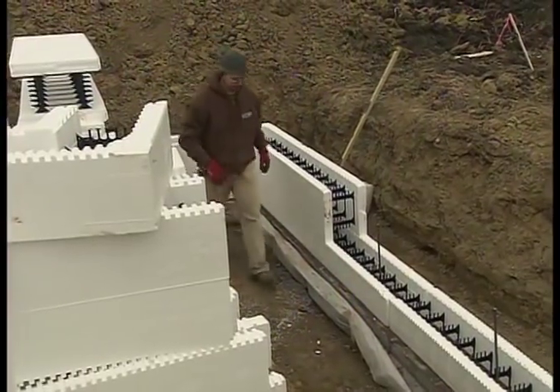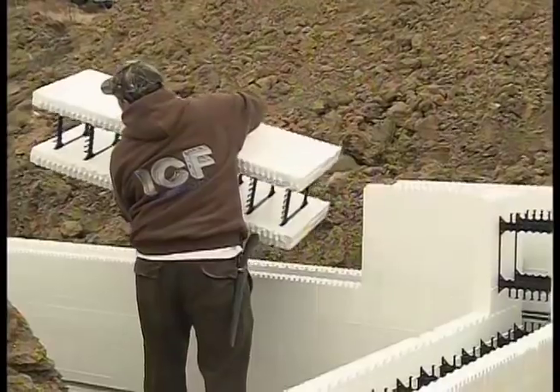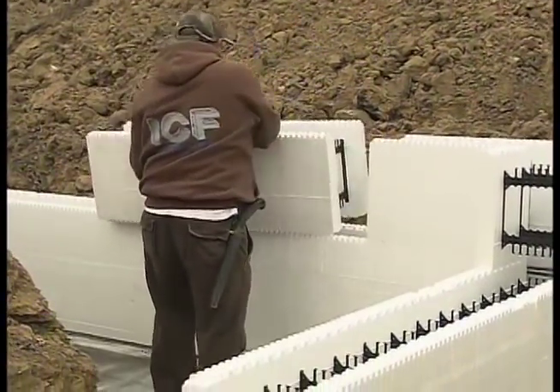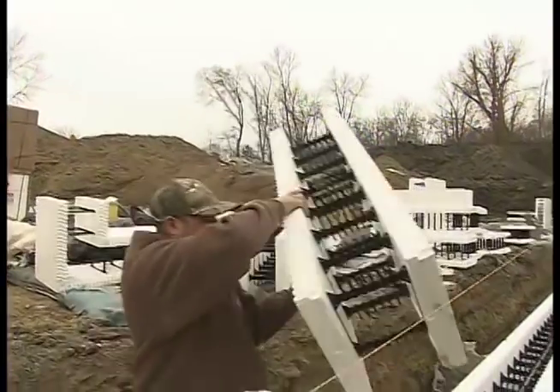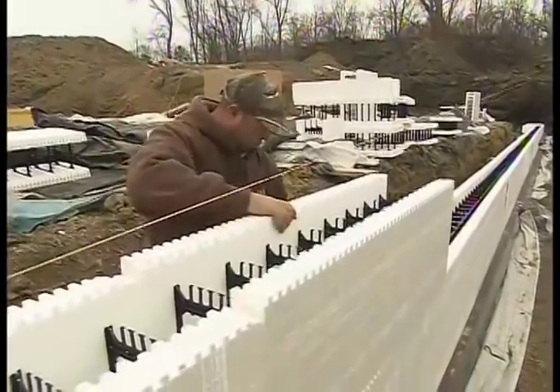First we set the frost footings, pour those, and then we do the entire wall going up to the bottom of the first floor — and that gets poured. By watching the frost wall go together, you get a very good idea how the whole ICF system works. So Brad, looks like everything's going pretty well down there? Yes, things are going good.